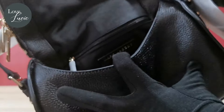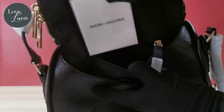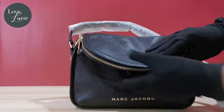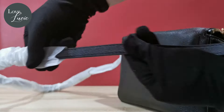It also has an interior pocket with zipper where you can find its care card. Inside, there's a great amount of space for your daily essentials. It comes with an adjustable thin leather strap.